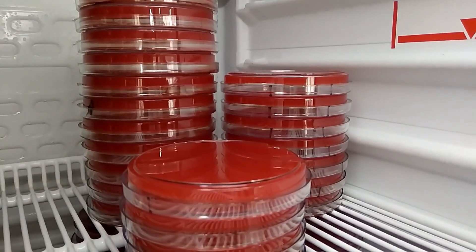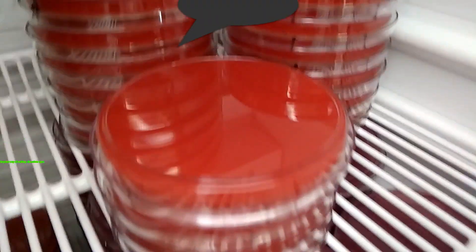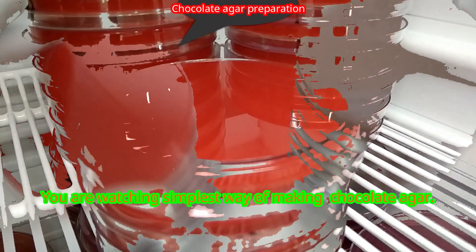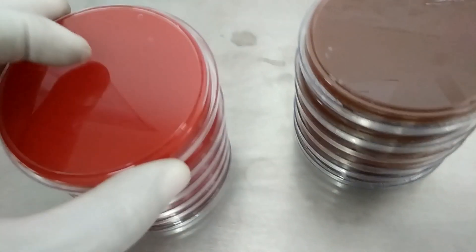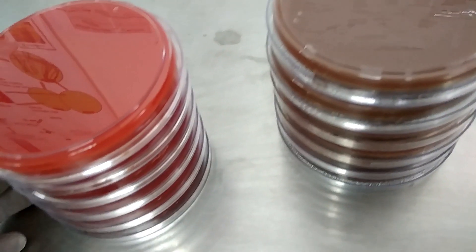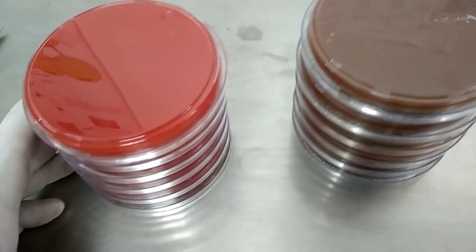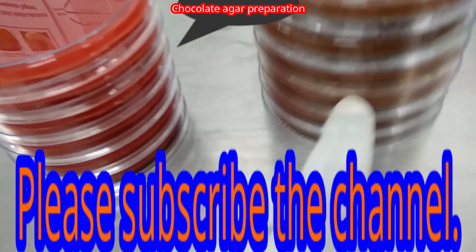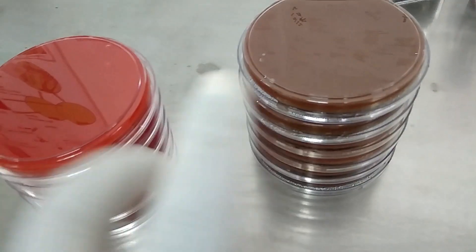Hello everybody, you are logged in to Micro Hub Plus, and watching a very simple way of making blood agar to chocolate agar. Here we can see blood agar plates, and we have to change these into chocolate agar.